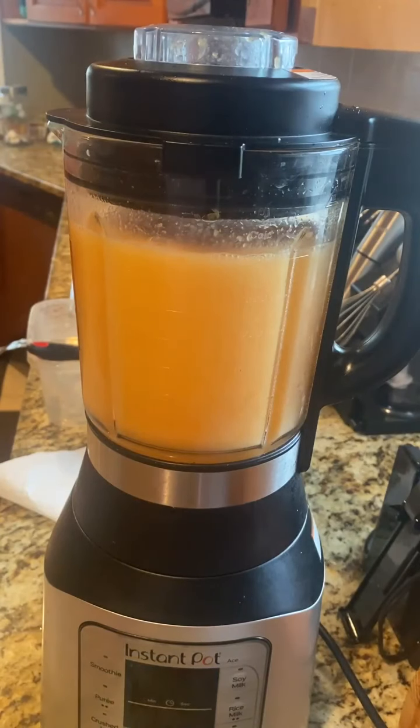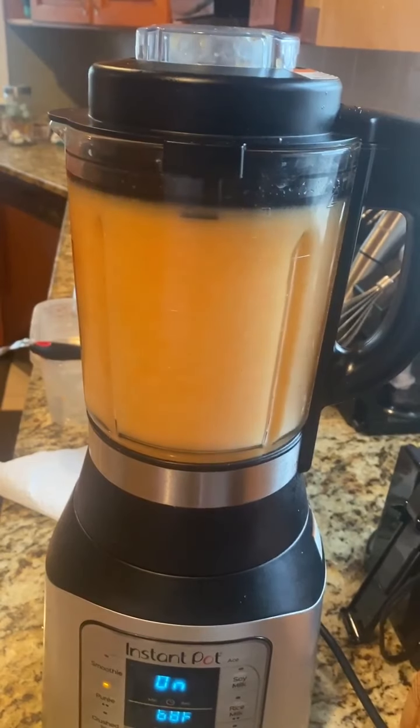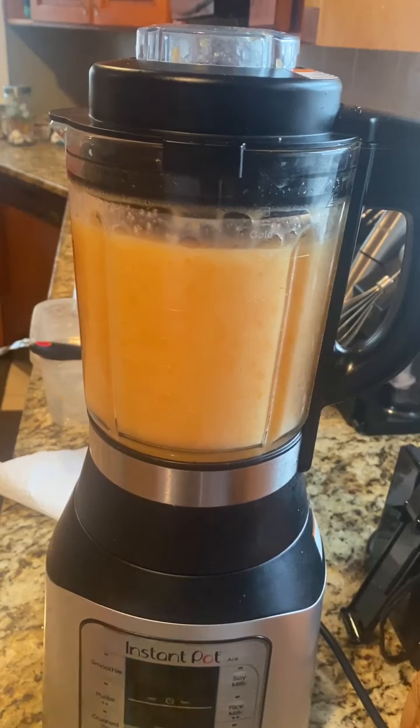A lot of people are starting to grow their own things now. We've gotten to the point where we're growing a lot of our own vegetables. We have a really long growing season, so we're able to grow our own vegetables. We just had an overabundance of peppers this year and wanted to do something with them, so we decided to make hot sauce.